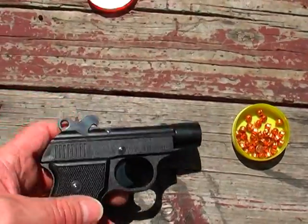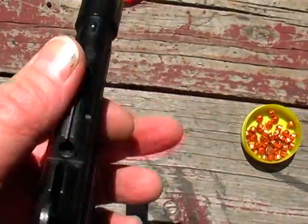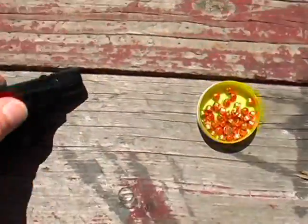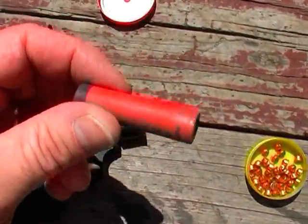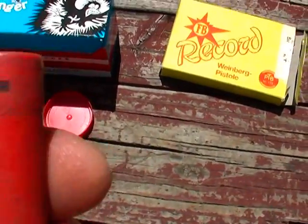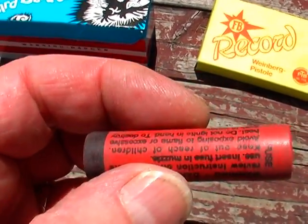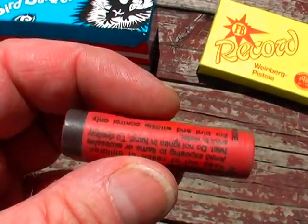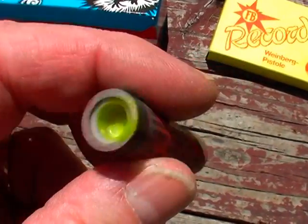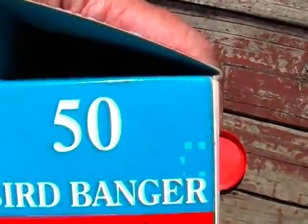One of these blanks goes into that hole and then this little bar holds it from falling out. This is the special bird banger — one end is for the fuse, and there's a primer of some sort on there. This will shoot and explode after about 75 or 100 feet. These come 50 to a box.